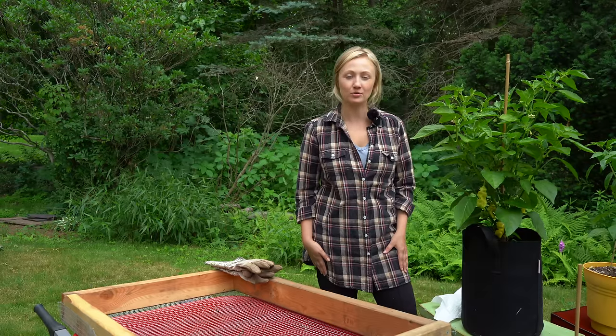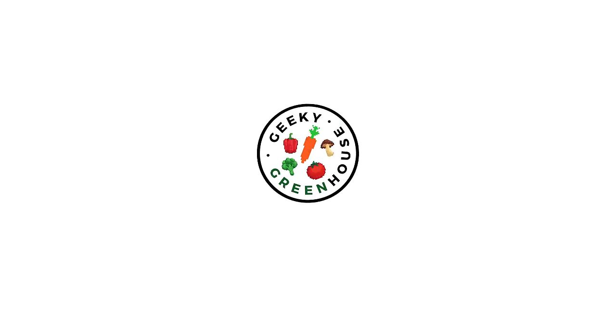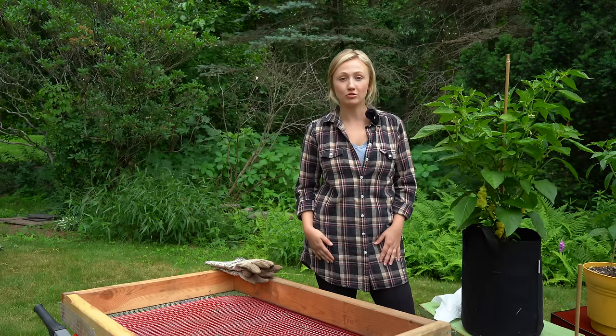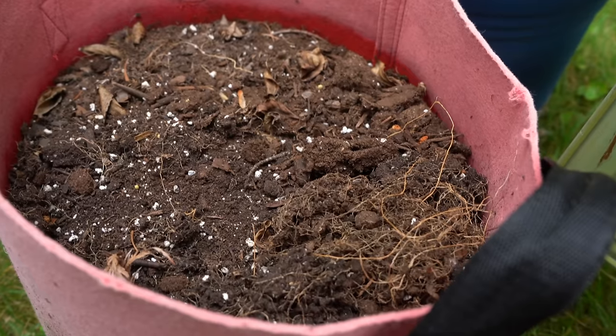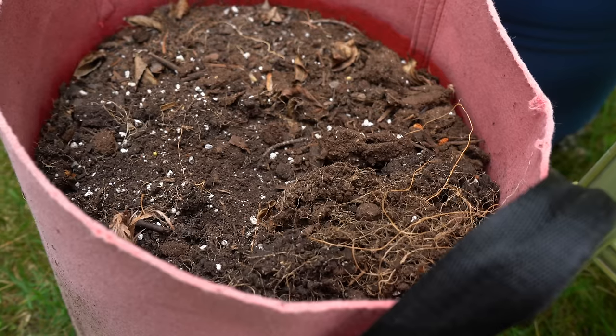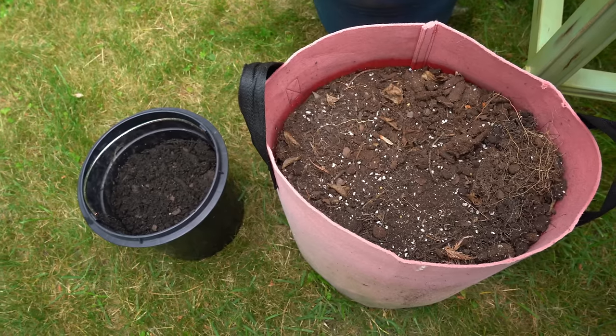Hey there, welcome back to Geeky Greenhouse. Today I want to talk all about reusing potting soil. We get asked the question a lot: can I reuse my potting soil? What do I do with my potting soil at the end of the season? The answer is yes, you absolutely can reuse your potting soil. There's no reason to throw it away.